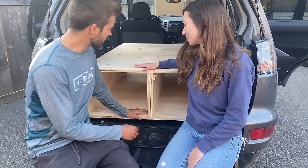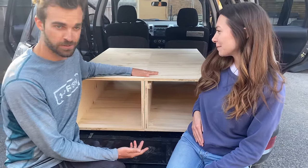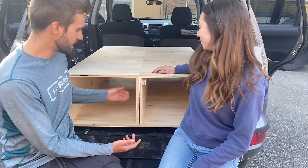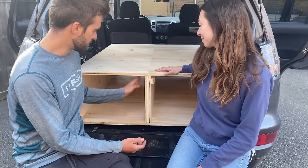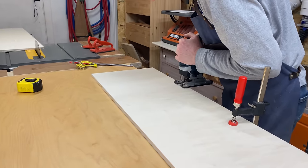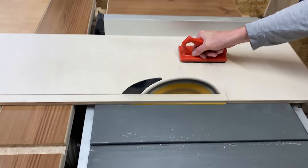After the first day, we had two pretty much identical storage boxes. One of them has the slide-out table rails. The next step heading into day two was to build the pull-out drawers and get the sleeping platform finished up.